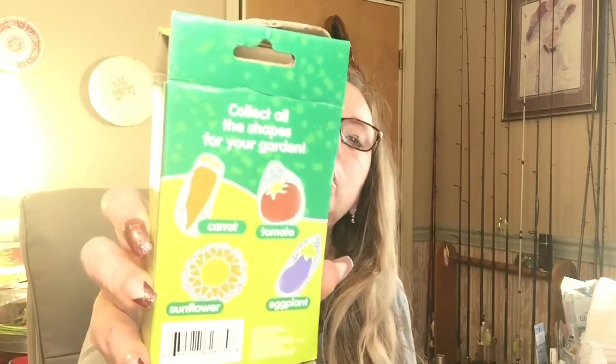I found this paint set — this one is a carrot shape, and you can also get a tomato, a sunflower, and an eggplant. There's a little outline of each shape to paint. My store only had the carrot and the tomato so I picked up two carrots and one tomato. I probably should have got another tomato and just let the grandbabies work on them.